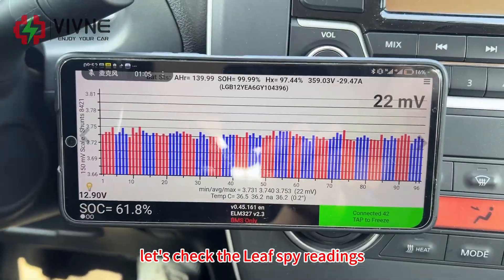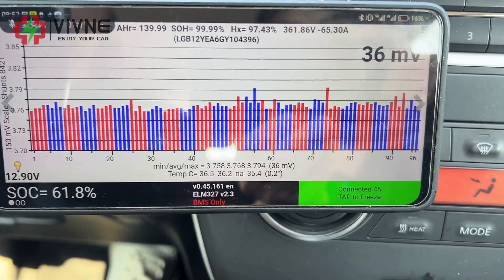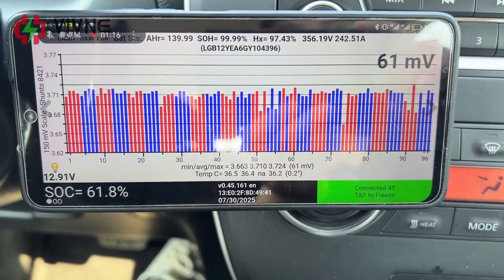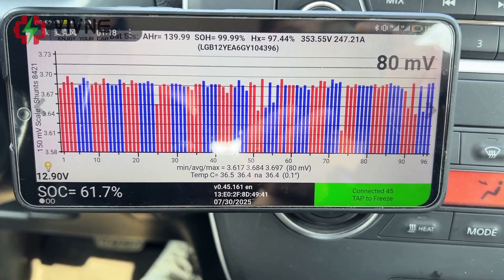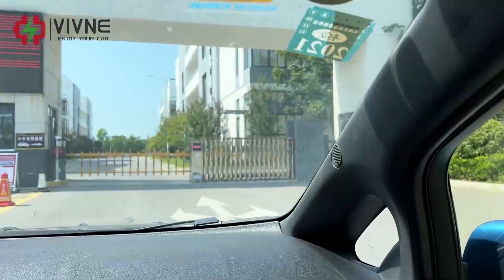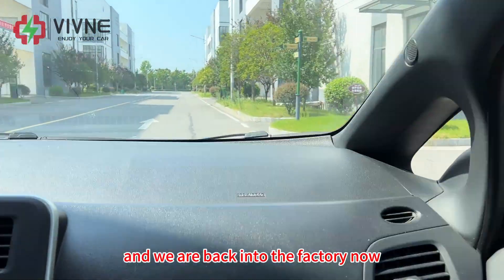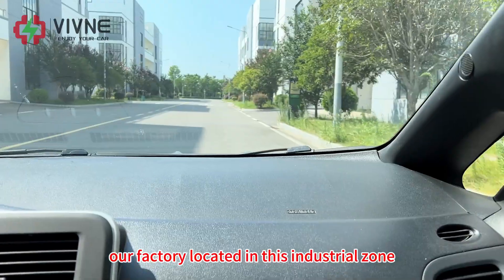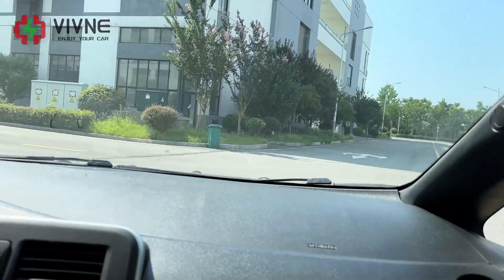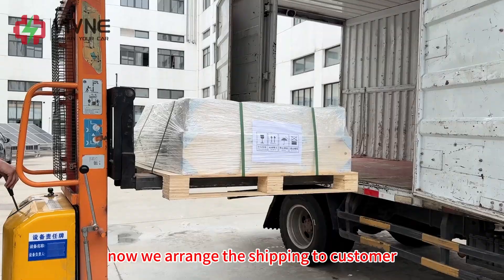Let's check the Leaf Spy readings again. We accelerate the driving speed again. After all the testing, the battery performs well and we are back at the factory now. Our factory is located in this industrial zone. Now we are arranging the shipping to customers.